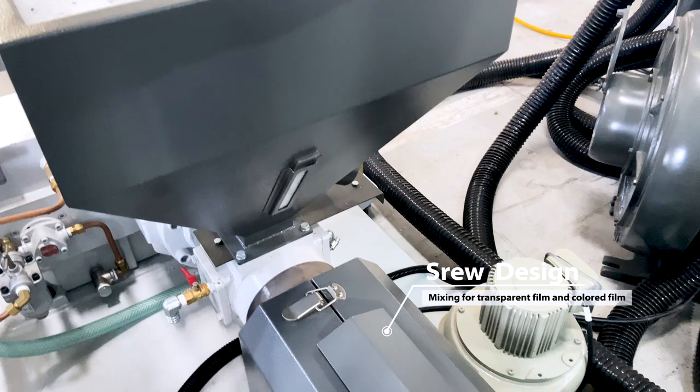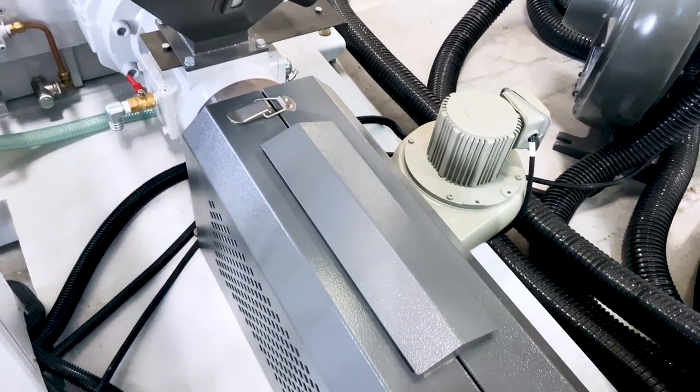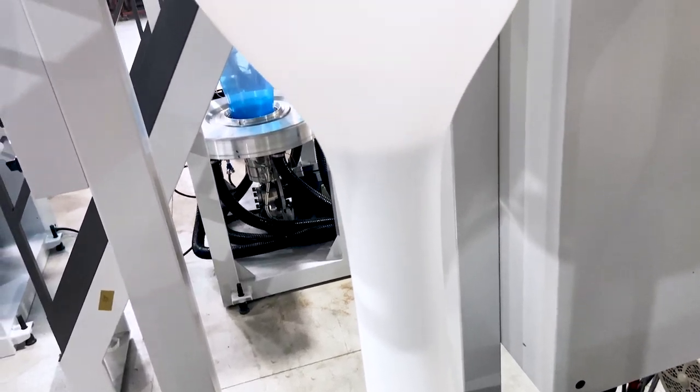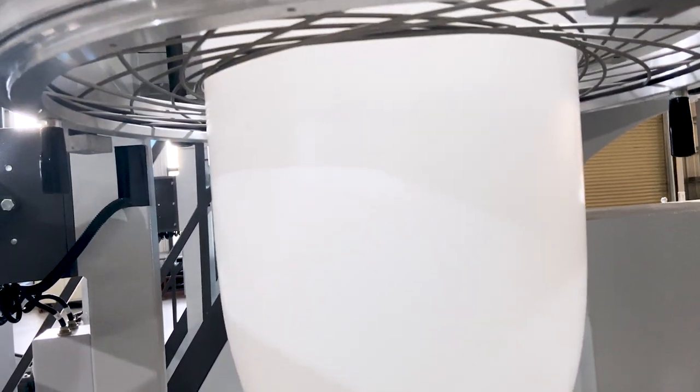The special screw design provides good mixing for transparent film and colored film. It also allows you to use a higher percentage of recycled material or calcium carbonate in a mixture.